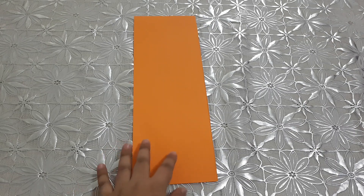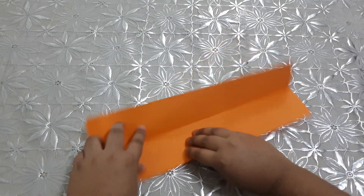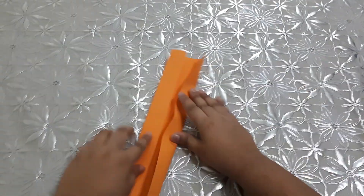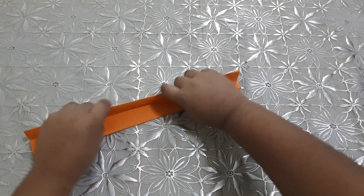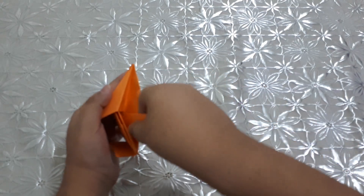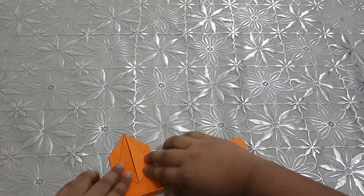Then we should take the other half, fold it, and fold it like this. Keep it inside this one, and that's it.